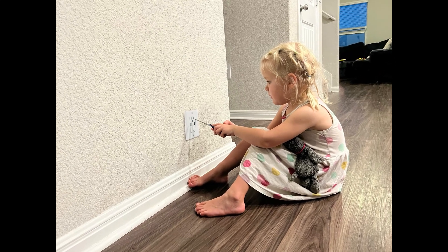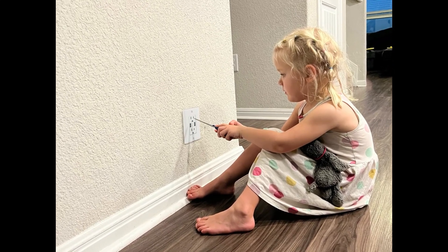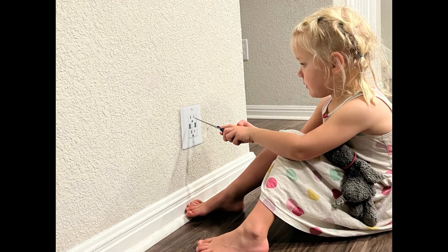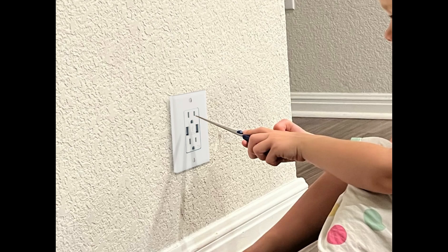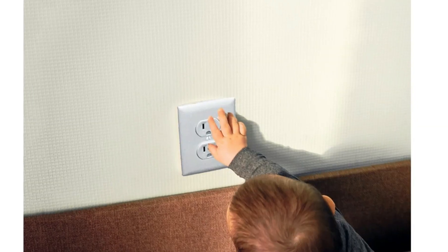About 12 children die every year in the U.S. when they stick metal objects into electrical receptacles. An additional 2,400 children are injured every year by doing the same thing. Fortunately, a device has been developed to help prevent these tragedies.